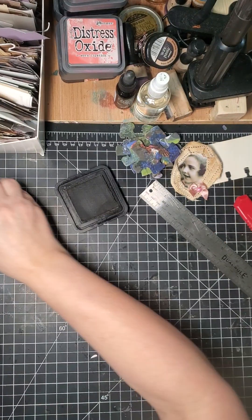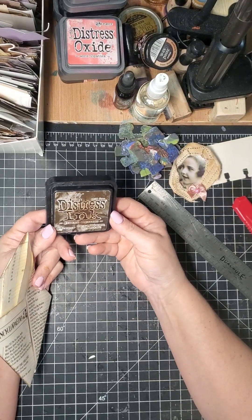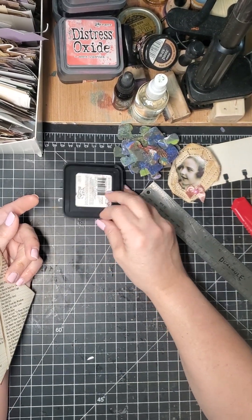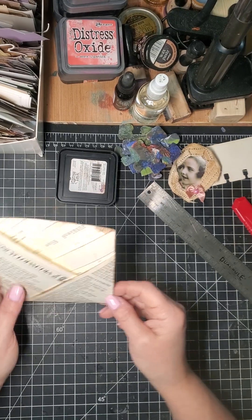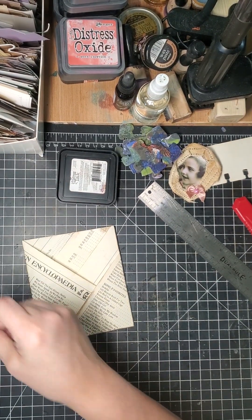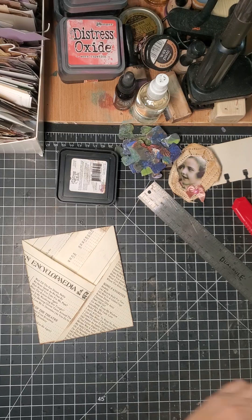I just learned the other day — someone suggested that you store these daubers upside down and that way the ink drains to the top instead of to the bottom. So actually when I get a chance I'm going to go around and do that with mine. So here we have it — now we could decorate it.